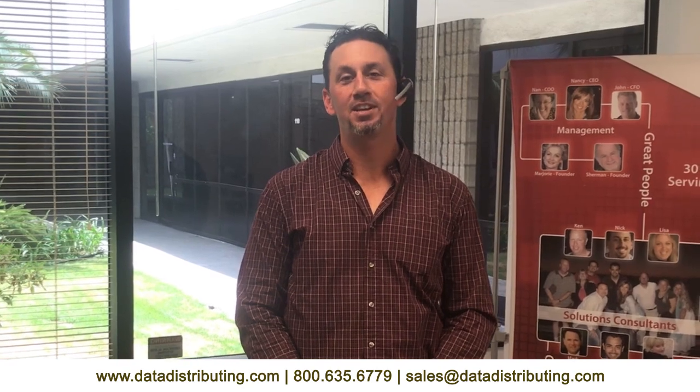I appreciate you watching this video — hopefully it helps. Your sales representative will definitely give you a call for further assistance, but as you can tell, it's pretty straightforward. If you need some help, definitely call Data Distributing or your sales representative. Thank you for watching this video.